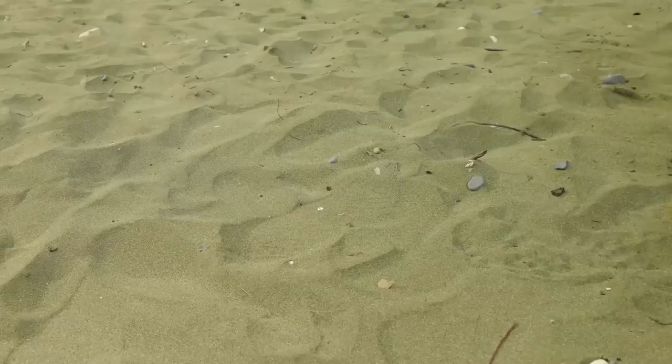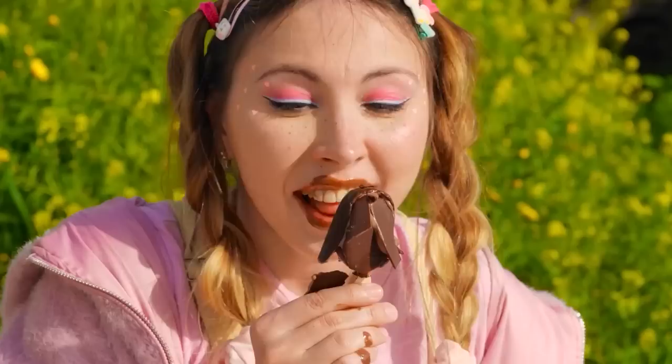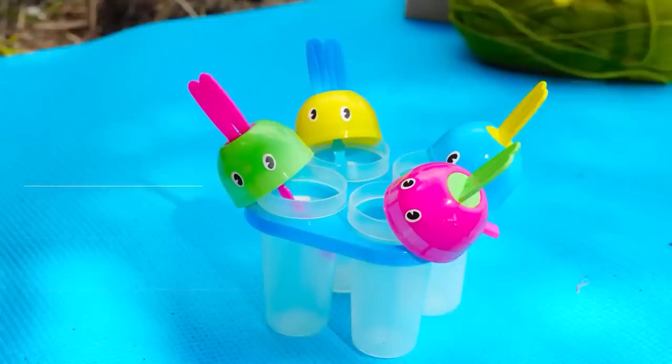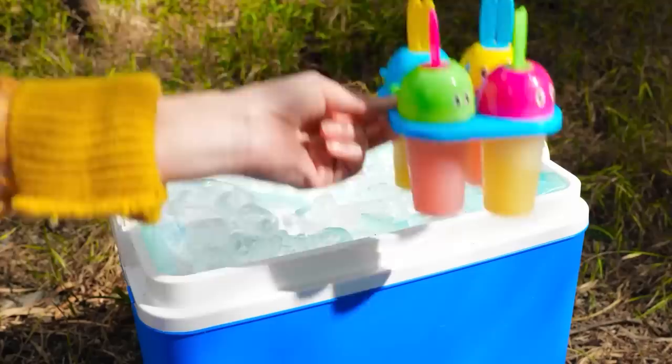Grab that toy — and not just that mermaid. There's always time for ice cream. Don't cry — there's more popsicles where that came from. All you need is juice and a few trusty molds. Just stick it in an ice-filled cooler.